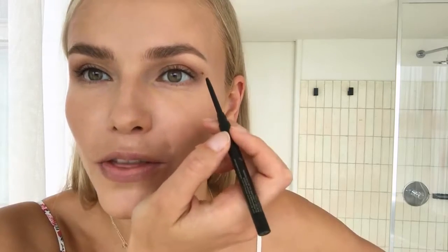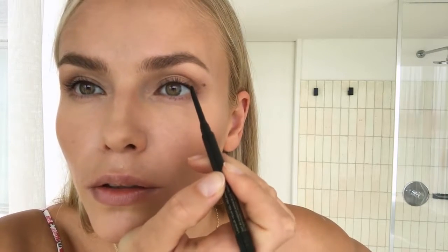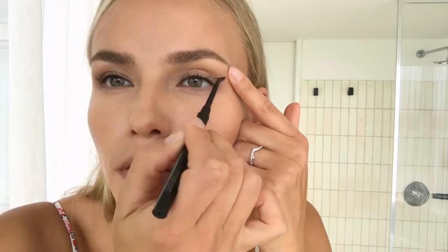I take the pencil again and draw three dots — this is the beginning, the next dot here, and the third dot here. Then I connect all the dots together. I do the same thing on the other eye so I can see the balance and make sure it's not going all crazy. Now I use the liquid eyeliner — shake it, shake it — and the eyeliner's done.